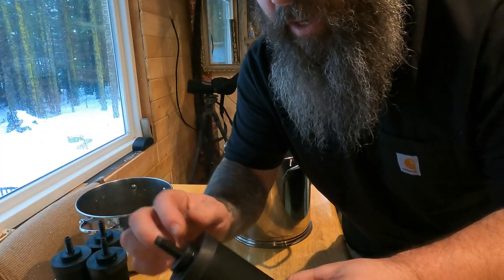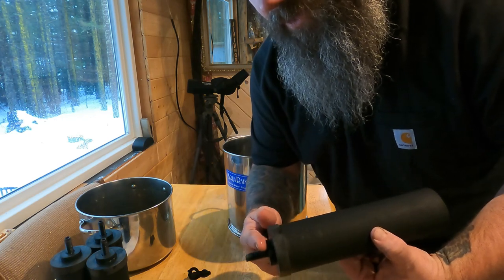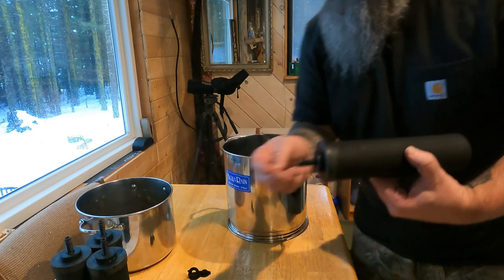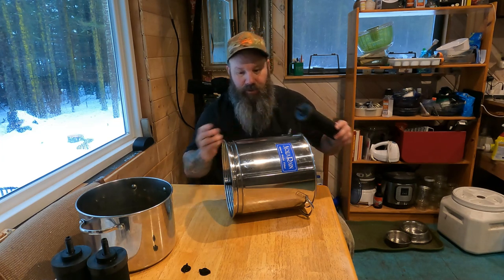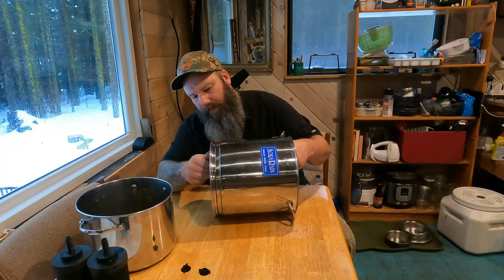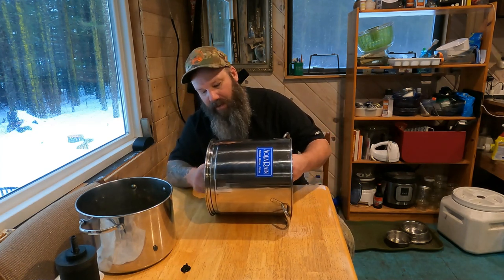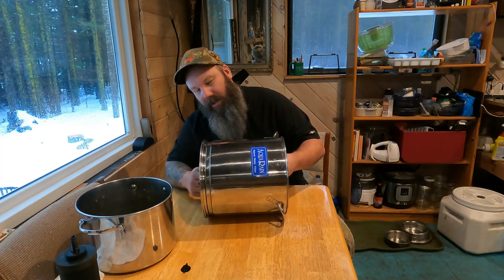We're going to get everything put back together and show you how we test to make sure the filters are working right. These filters have a little rubber bushing — you stick that on the inside, push it into the top portion of your filtration system, and screw it through. This squishes against the bottom and keeps the seal between the unfiltered water and the filtered water. You want these tight but don't over-tighten them and strip the plastic threads. We've got all four filters back in place.